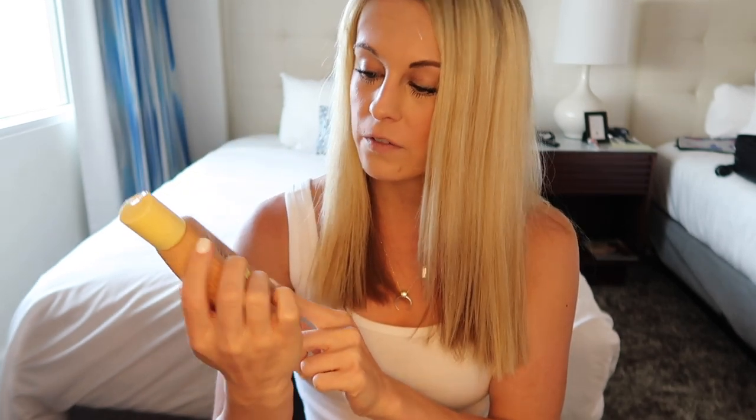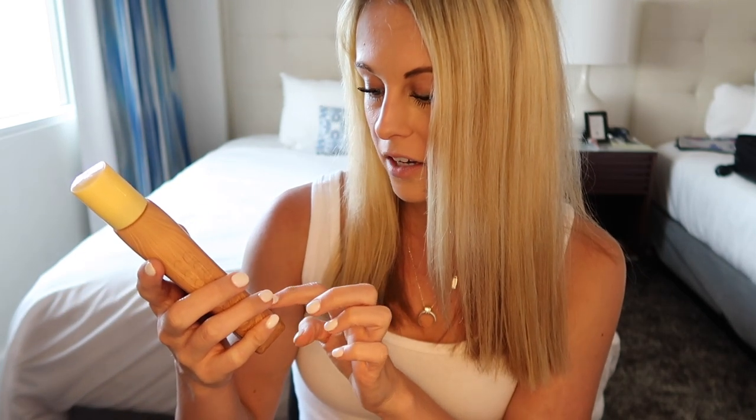Obviously a huge vacation essential is sunscreen. Eric and I used the Sunbum SPF 50 sunscreen today at the beach. You do have to use a fair amount of it — a little doesn't go as long a way as with other sunscreens — but I really like that it's good for your skin and the environment: it's oxybenzone-free, gluten-free, vegan, antioxidant-enriched with vitamin E, and dermatologist tested. I got two bottles of SPF 50, the broad-spectrum spray in SPF 30, and the broad-spectrum SPF 50 specifically for your face.